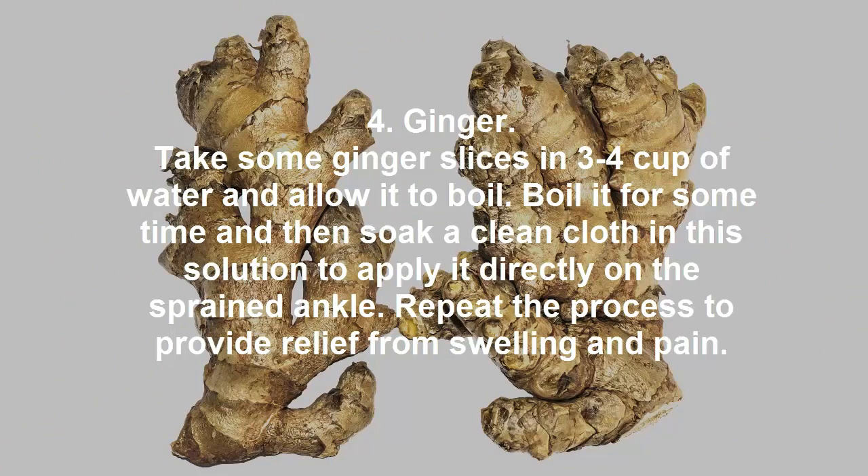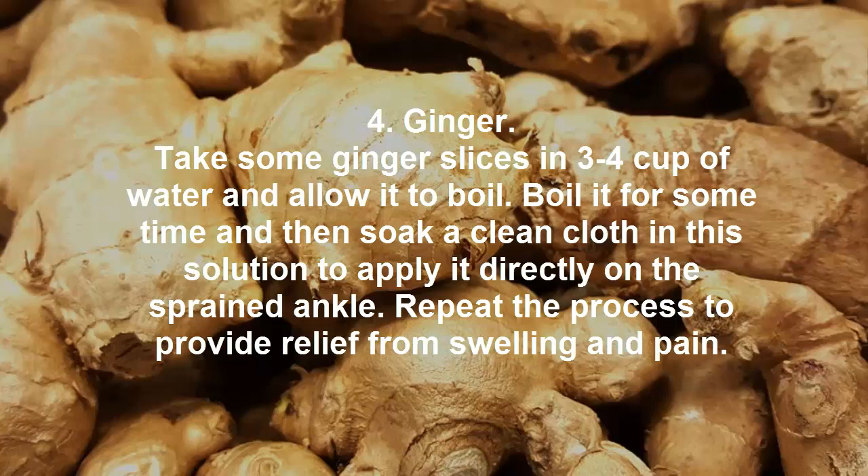4. Ginger. Take some ginger slices in 3 to 4 cups of water and allow it to boil. Boil it for some time and then soak a clean cloth in the solution to apply it directly on the sprained ankle. Repeat the process to provide relief from swelling and pain.